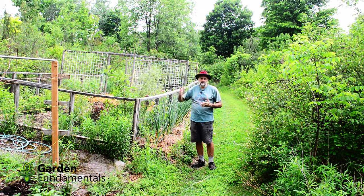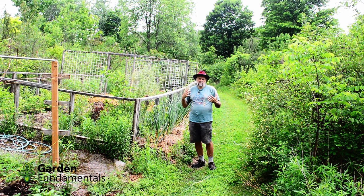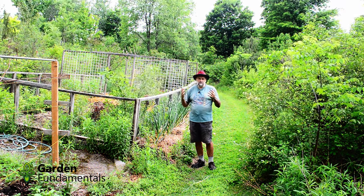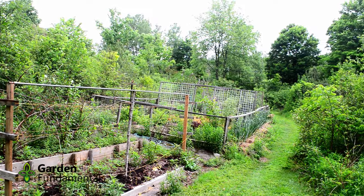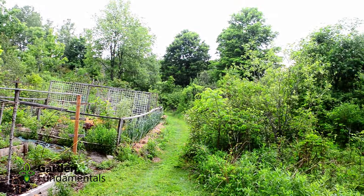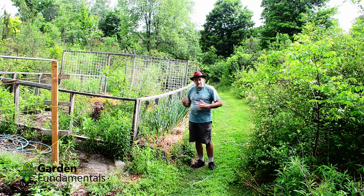I used to have my vegetables in my formal garden but vegetable gardens are just not the neatest, so I decided to move it out back. As you can see it's pretty much surrounded by trees, shrubs, and a lot of weeds. I have problems with weeds but also a lot of problems with animals — deer and almost every other kind of rodent that you can think of wants to come and eat my garden.